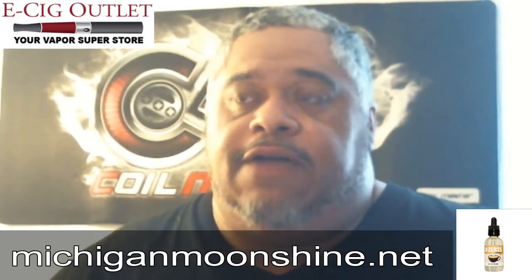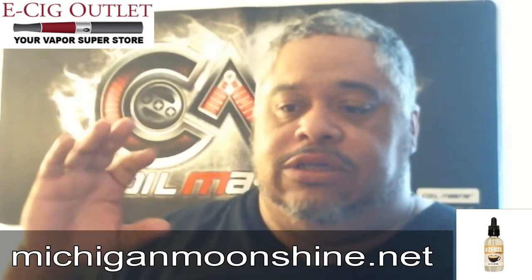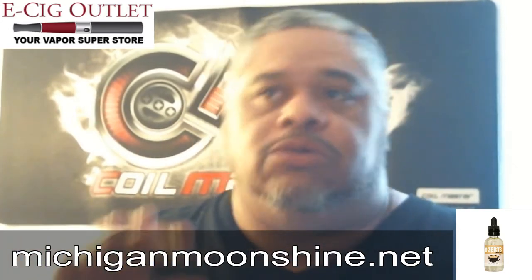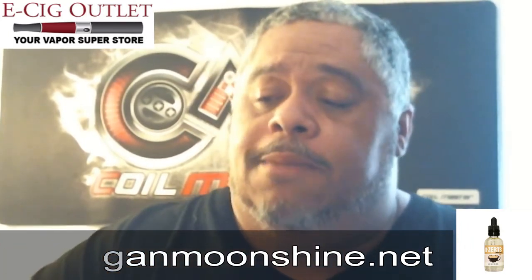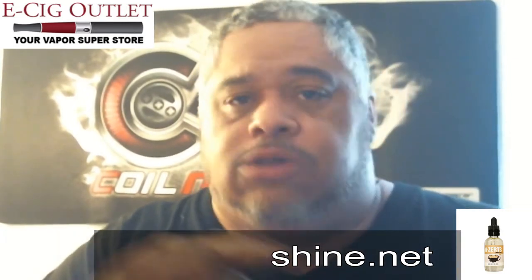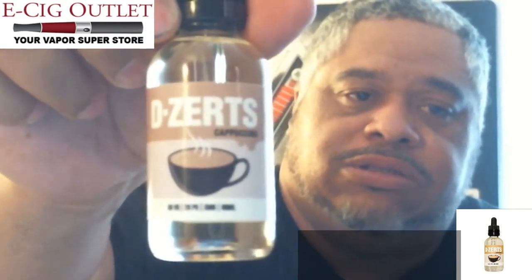Just for the simple fact, for me, it's not an overpowering cappuccino or coffee flavor. It's very subtle — or I'd say more middle of the road — so it's not overpowering where you're going to get sick of it after a few minutes of vaping. I think you can honestly vape this one all day. If you want to check them out, I'll have the link either flashed across the screen or down in the description. Go ahead and get yourself a bottle of Michigan Moonshine's Desserts Cappuccino.